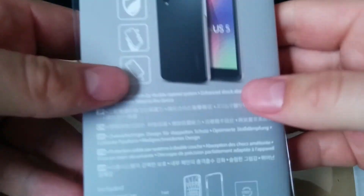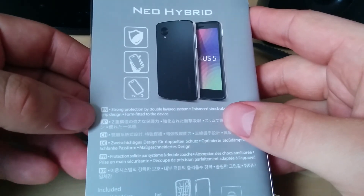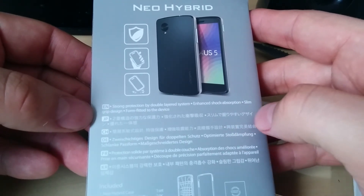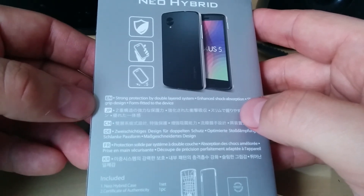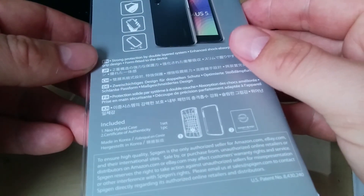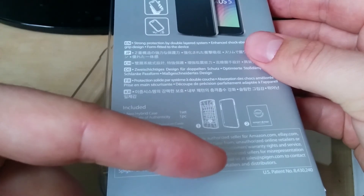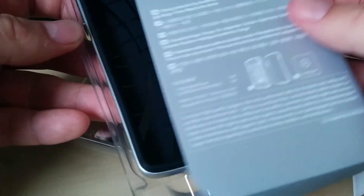Let's go ahead and read what the box says here for the Neo Hybrid case. You get strong protection by a double-layered system, enhanced shock absorption, and a slim grip design form fitted to the device. Inside you get the Neo Hybrid case and a certificate of authenticity. It comes with two separate pieces.